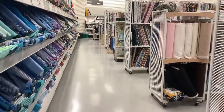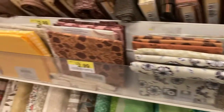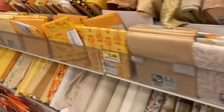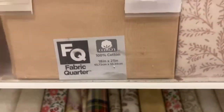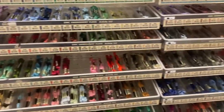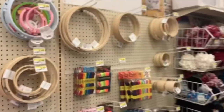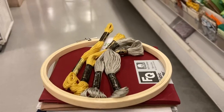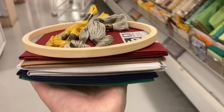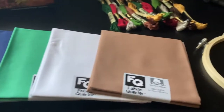So I went to Joann's to get everything that I needed for this project. Looking in the fabric aisle, you want to get cotton if you want the most functional, but you can also get a linen or something like that if you'd like. I got fabric quarters. For thread, I used embroidery thread, and I also got a hoop, even though I'm not embroidering in this project. Then I have all this fabric, the hoop, and the embroidery floss.